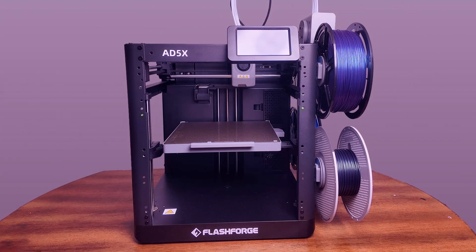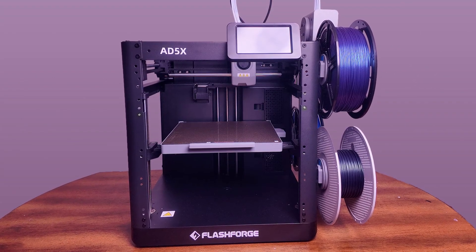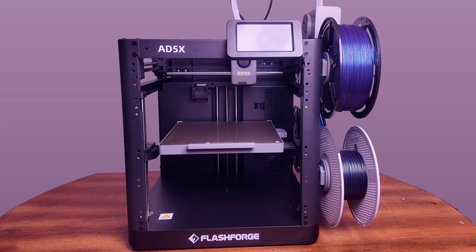Welcome back to LT3D. Recently I got my hands on Flashforge's latest 3D printer, the Flashforge AD5X, which is also their first four-color 3D printer. Today I'm going to go over my first experience with the machine — essentially my first 24 hours with it — briefly touch on print quality, because I'll have a dedicated video coming out maybe a week or two after this, and also talk about some things I like and some dislikes if I have any.